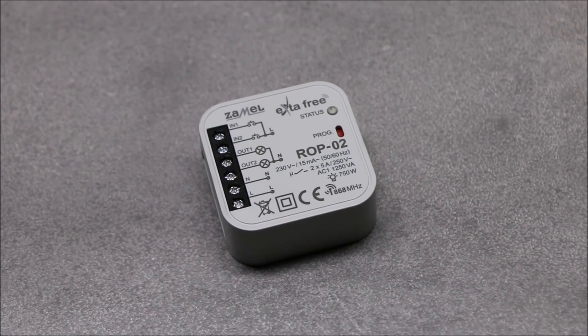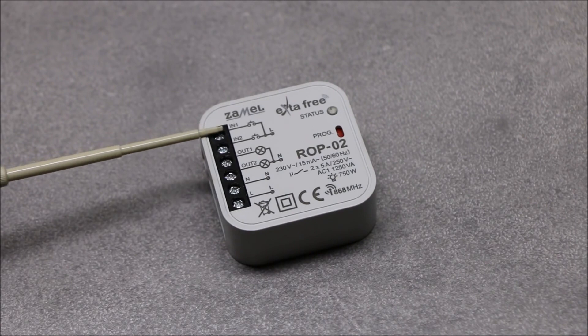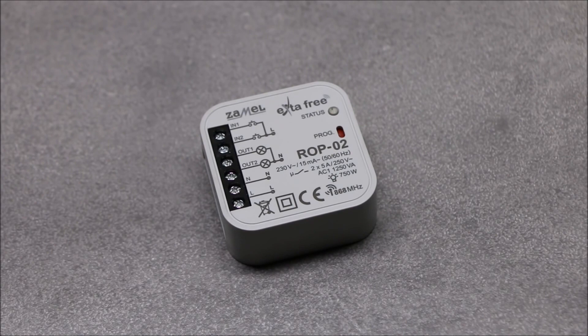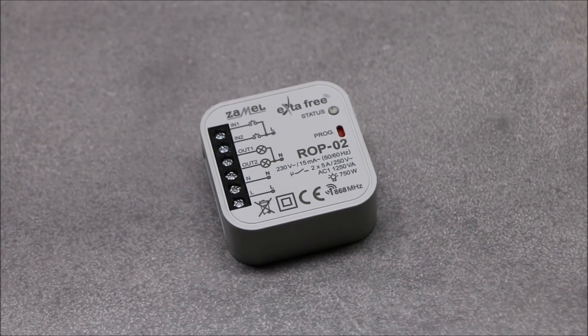ROP02 additionally has two inputs, IN1 and IN2, which enable wired control by usual wall buttons. These inputs are controlled by applying a phase signal. The control is carried out by cyclic change of the output's state. The range of the ROP02 receiver depends on the power of the paired transmitter, and is usually limited to 230 meters in open area.